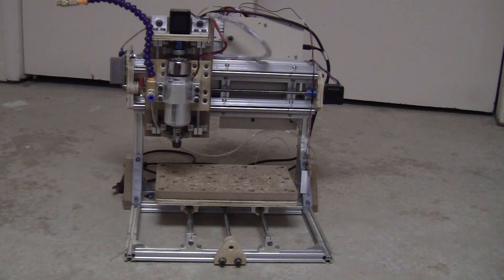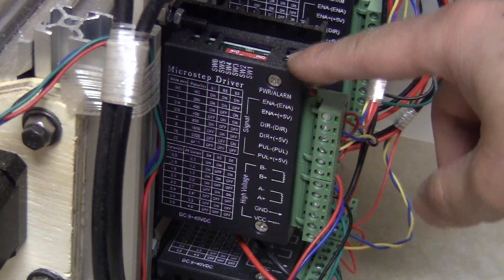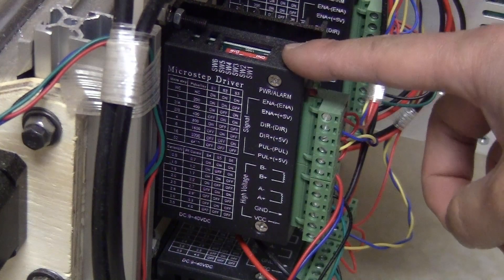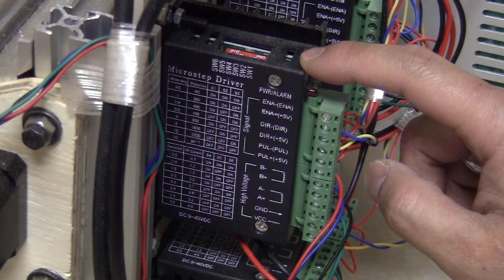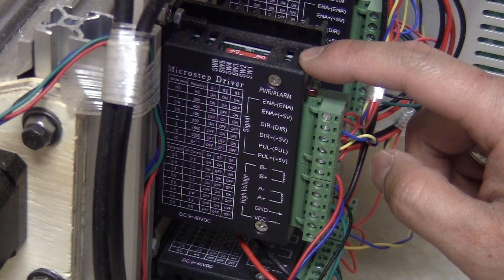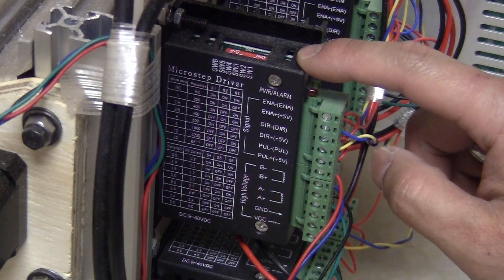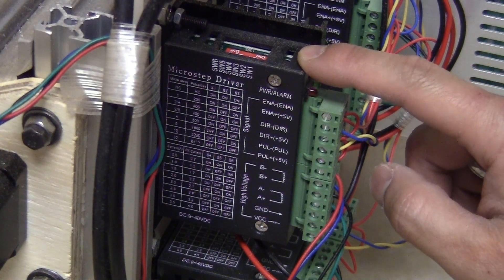I think the problem is coming from the stepper motor driver at the back. As I mentioned in my last video, I used the TB6600 — I bought a pack of 5 for 35 dollars. I think the problem comes from those stepper motor drivers because I used the original stepper motor driver before. Those are really small and can only deliver about 1.4 amps, but each stepper motor requires 2 amps. Still, they worked consistently, just slow.